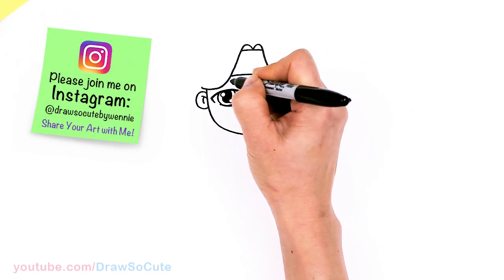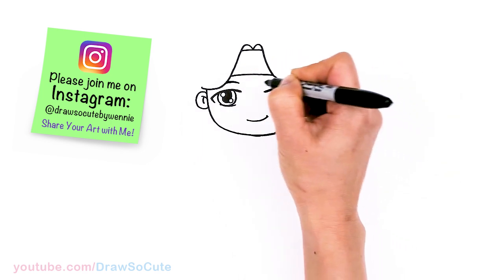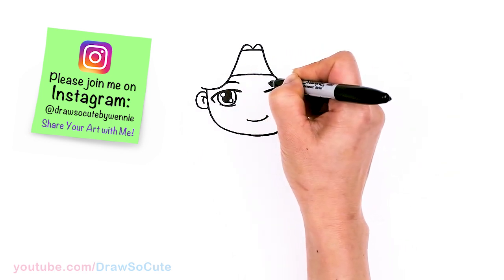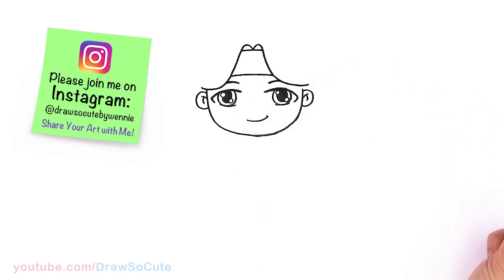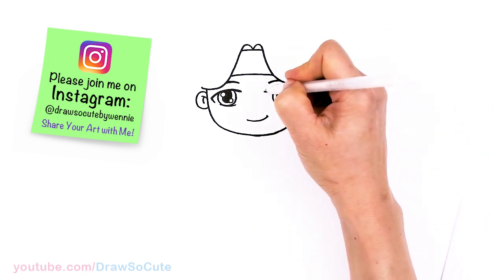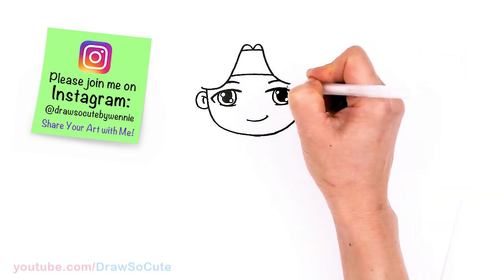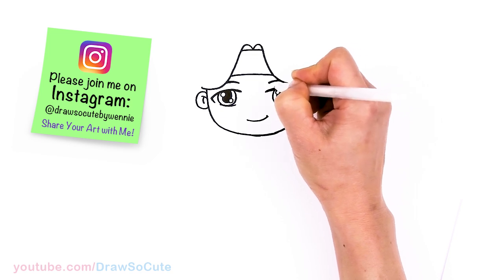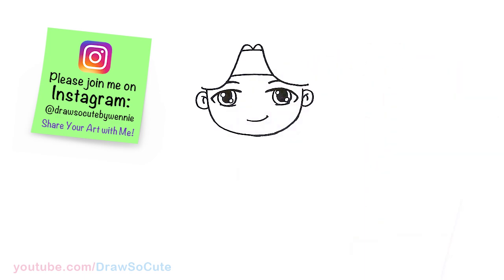Let's not forget his brows — right above his eyes, just go ahead and draw a curve. Same thing on the other side. Now looking at my eyes, I think this side is way too far out, so I'm going to come in and fix that. This line was popping out way too much. There — hopefully that's much better. I'll bring this one out a little bit more. You definitely have to come back in and adjust.